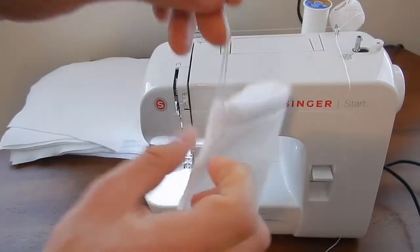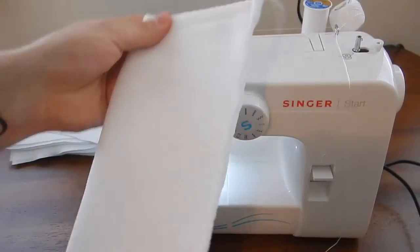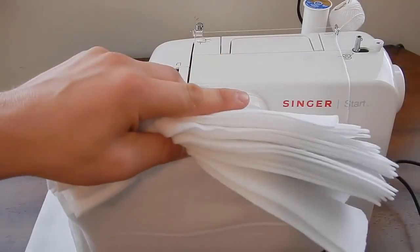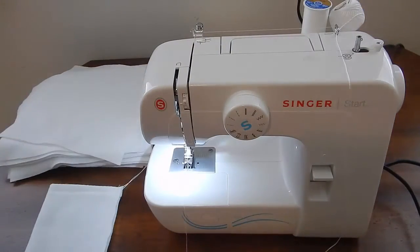I also added this string so you can either hang it up by it or you can pull tight to tighten it around the pipe, whatever you choose. Either way it works out great. I have a stack here - I'm in the middle of making them. I want to share with you guys the actual filter sock itself and the process in which I make it.